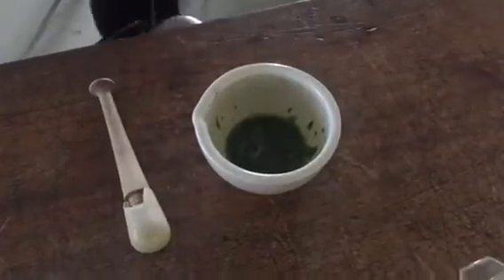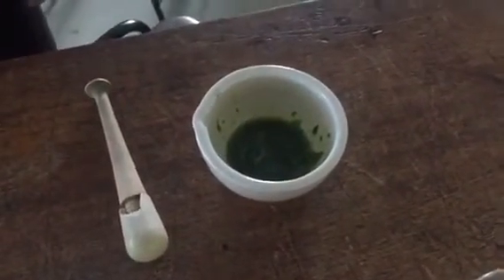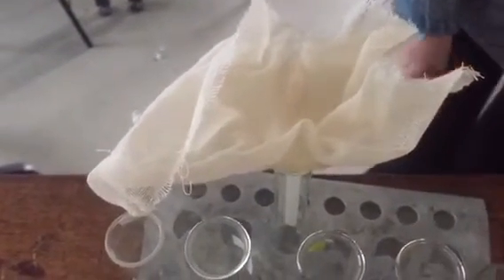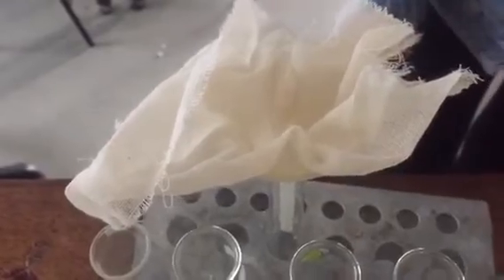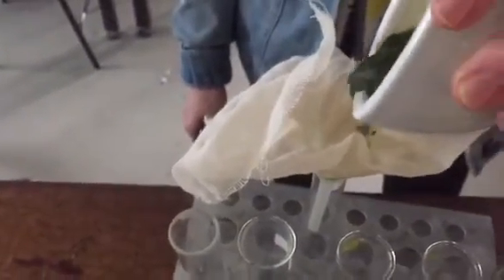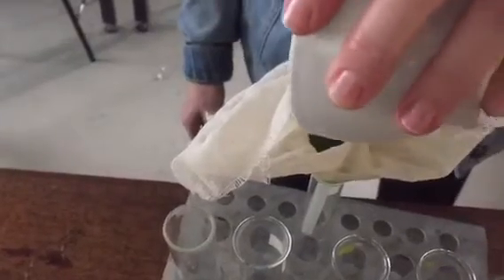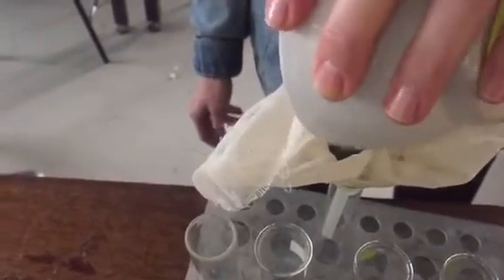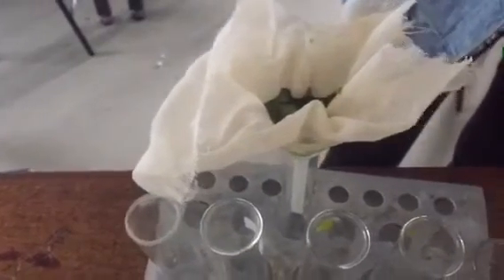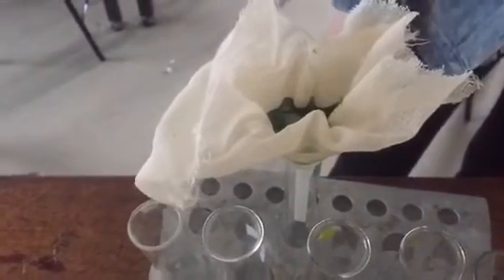We have finished grinding up our spinach and now we can transfer it to our filter with some muslin. Don't use filter paper for this because filter paper will just block up. We pour our mixture in to get rid of any of the large pieces of leaf that are still in there. If it doesn't go through very quickly we can just gather up the muslin together and give it a bit of a squeeze, and that will push the liquid through.